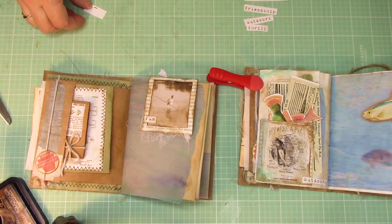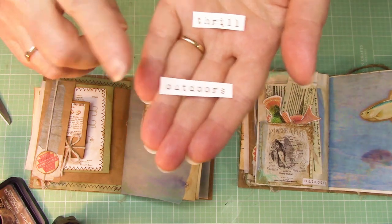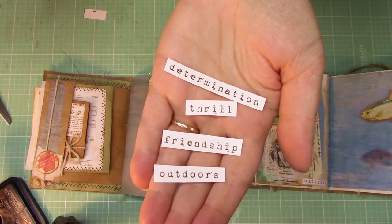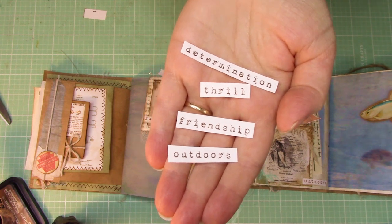One other thing is on page 1 there are some words that we're going to be using — go ahead and cut them out. In particular for this page we're going to be using the word 'outdoors,' but there are other words coming up in the immediate pages. You can use these words or select other words — whatever you like. So if you want to cut them out and prep them, then we can get going.